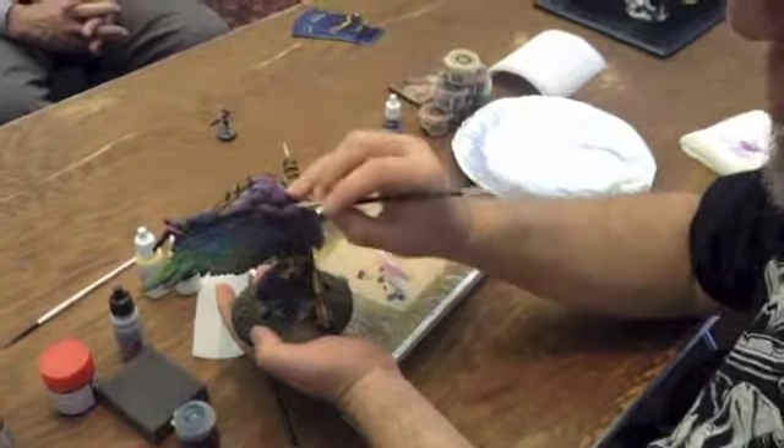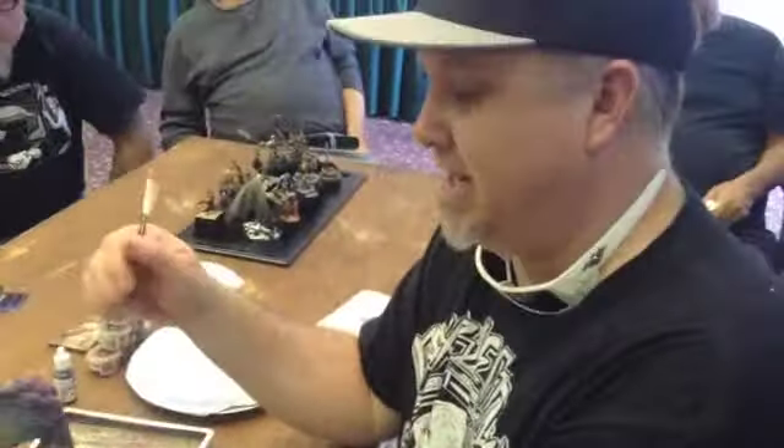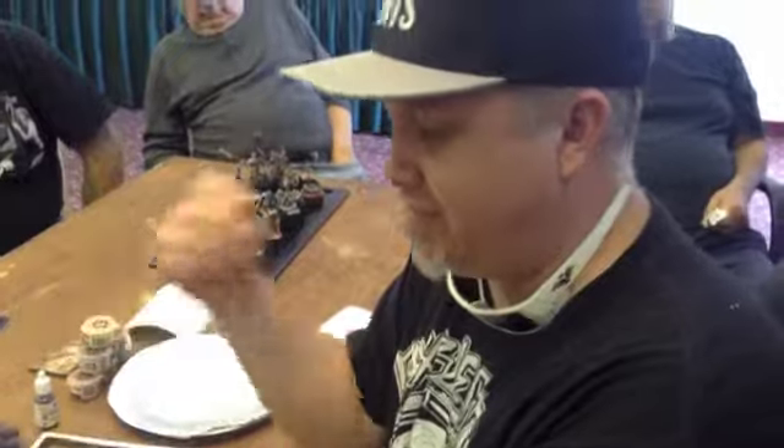It looks like a smooth blend between the two colors, but it was just pretty much black put on it and then feathered out with the brush.